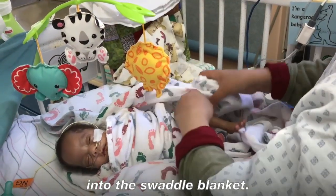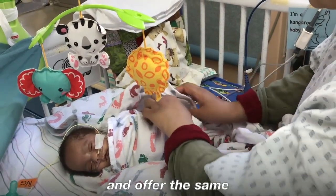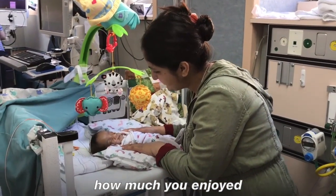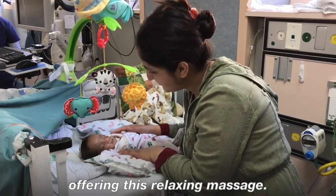Gently tuck the leg into the swaddle blanket. Spread more Aquifer on your hands and offer the same massage movements to the other leg. When finished, let your baby know how much you enjoyed offering this relaxing massage.